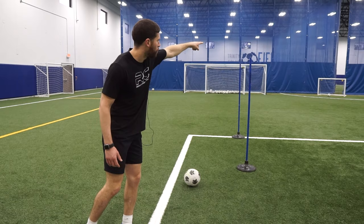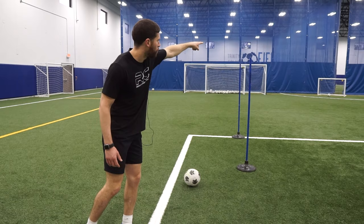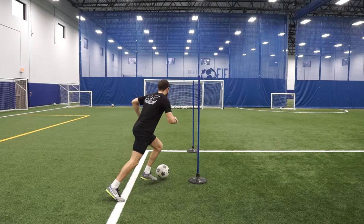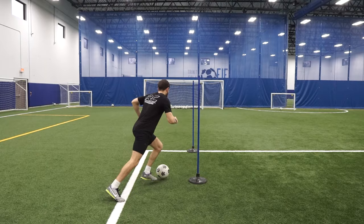Right now I have two teammates — one in that small white net over there, and another in the other small white net. Those are my two targets that I'm aiming for. I'm going to give you three examples of things you can do with this setup. The first one is a figure eight: how quick can I dribble a figure eight and then release to my teammate? Keep possession, dribble — the minute you have daylight, get rid of it and find your open player.